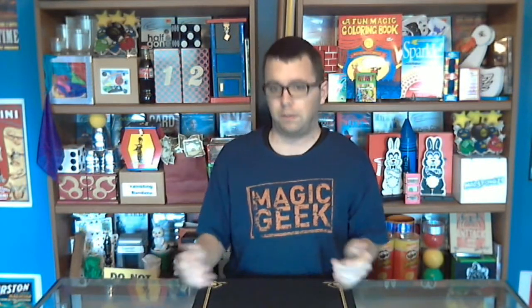Caleb Casper asks: how did you get into magic? When I was four years old, I saw a Penn & Teller special on TV. Back in the early 90s, Penn & Teller did a lot of specials, and I watched the whole thing.